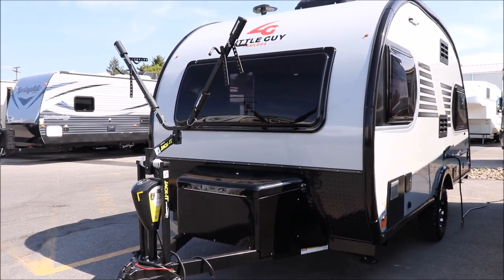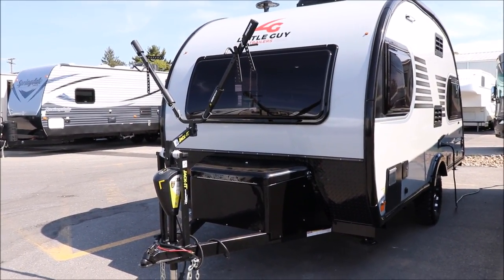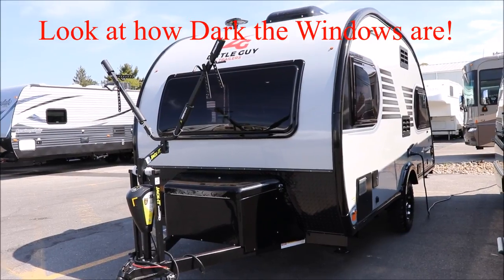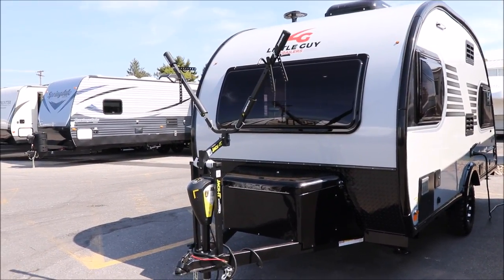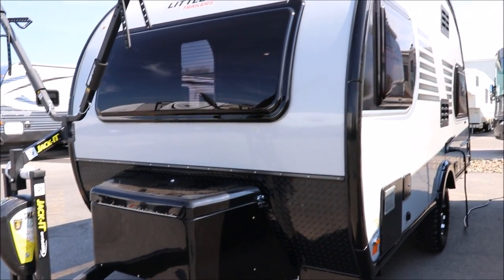I'm going to put all of the specs down below. If you click on 'show more,' I'll have all the specs there in the event I missed something. On the front, you're going to have your two-bike rack, your power tongue jack, and the box here is where your propane and battery is going to go.